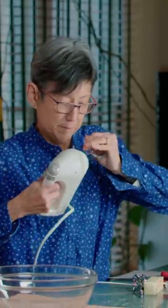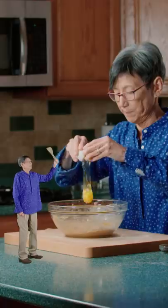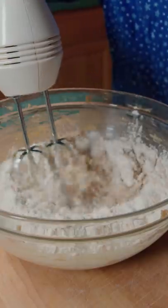Grab a large bowl, load up the chopper, and let it spray. Butter, brown sugar, sugar, and peanut butter. Blend it. Egg, milk, vanilla. Blend it. Add in the dry ingredients and blend till it's doughy.